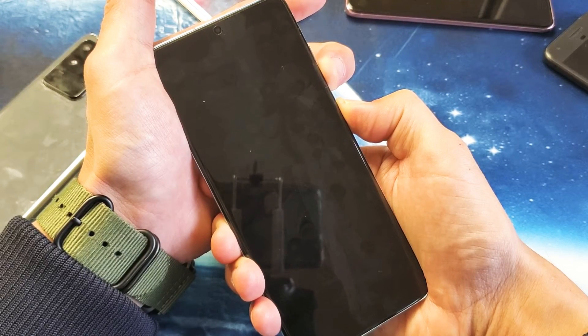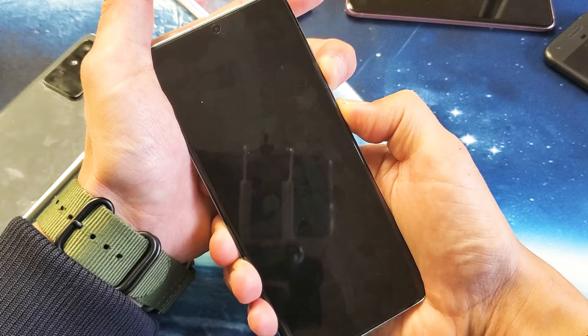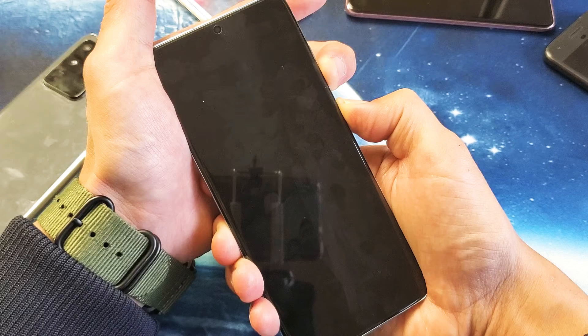You might have to wait like 15, 20 seconds. I'm still waiting here. Still holding both buttons.